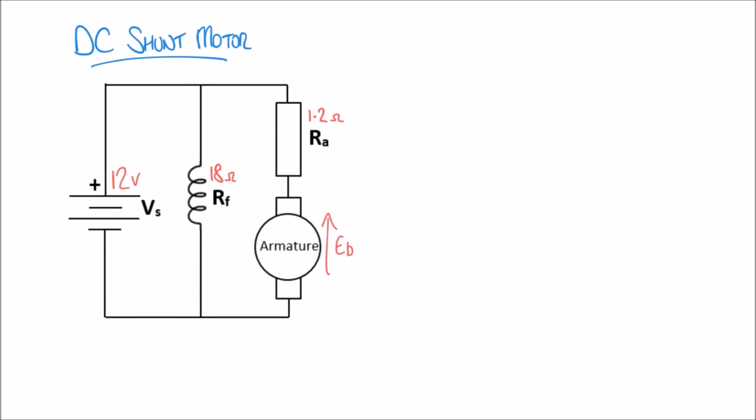Let's begin by considering the current in our circuit. The supply produces a supply current which feeds the circuit, but that current is going to split. Some current goes through the field windings — I'll call this the field current IF — and some current goes through the armature — I'll call this the armature current IA. Together they form the supply current IS.